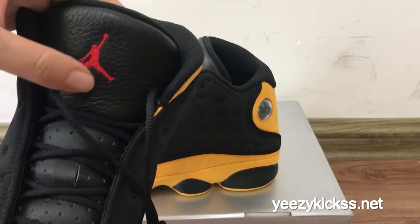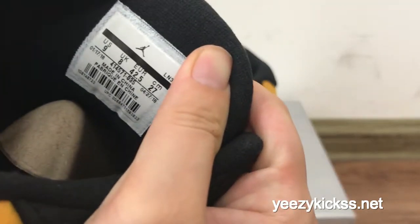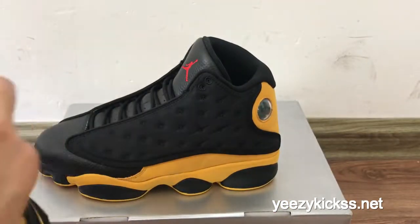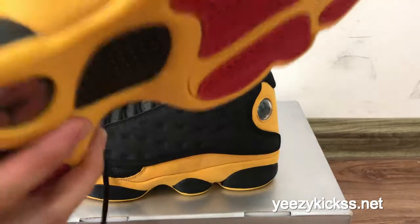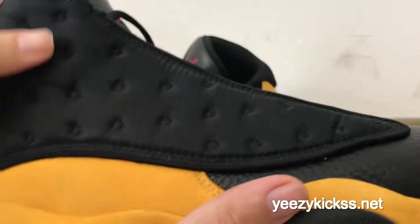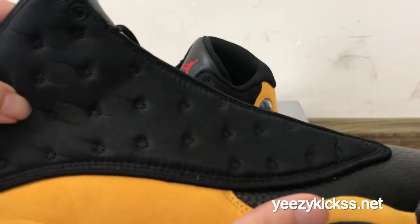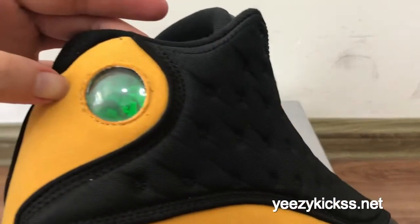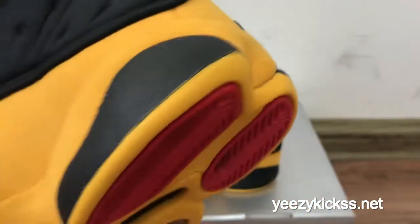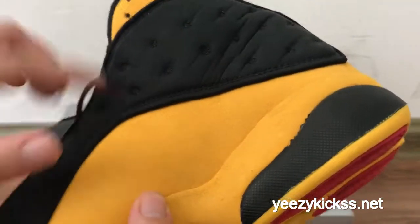On the shoe tongue you got the red branding logo DG right here. On the shoe tongue back you got the size label. Let me show you the side part — you also got the flower pattern line right here and then the yellow colorway on the side part, and also the 23 branding and the green logo on the inside. The other side right here also has the flower pattern.